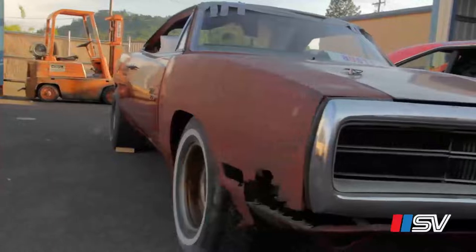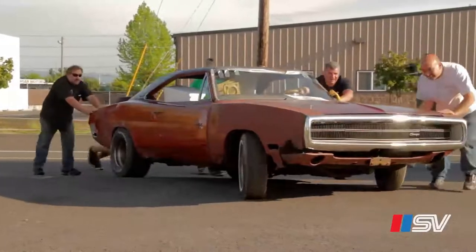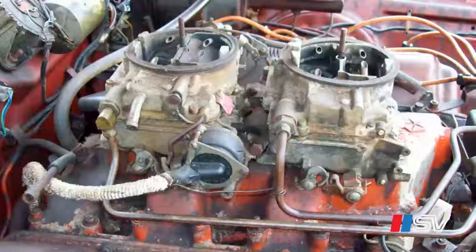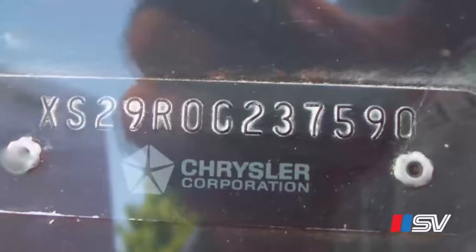426 Hemi, one of 56 made, 410 Dana Super Track Pack. This car is all numbers — numbers motor, numbers transmission, all original car.